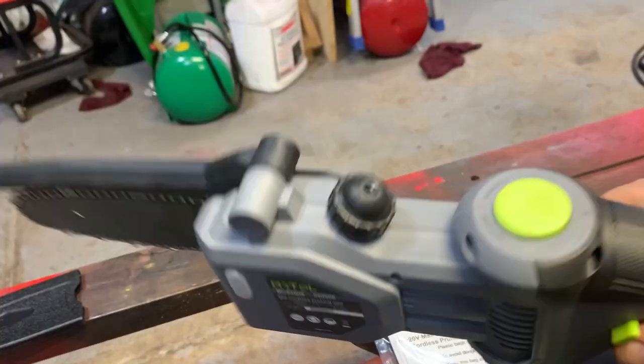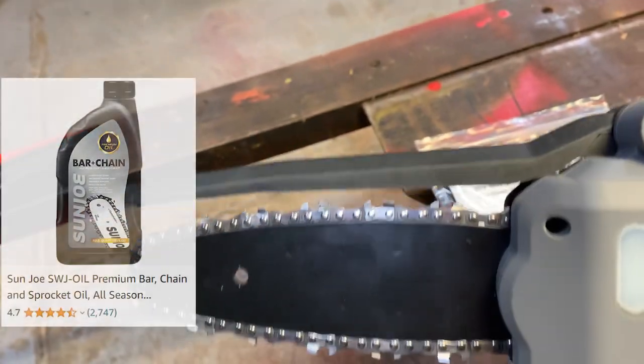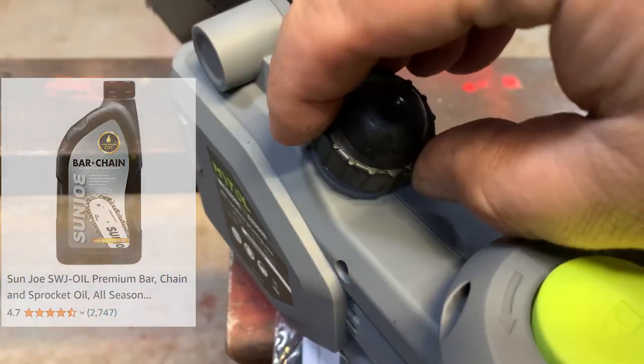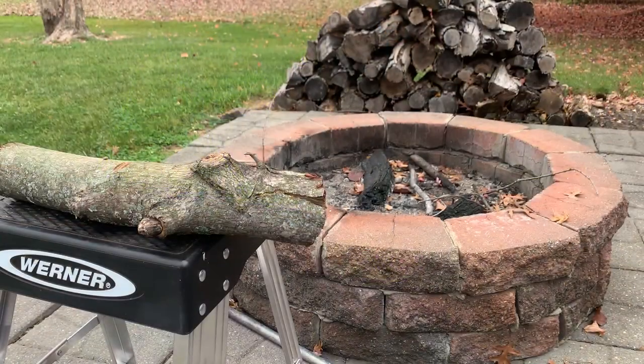The battery just slides right on the back here and feels adequate for what it is. I'm going to put some oil in it to keep the blade oiled up. Alright, got that topped off with oil. I did charge this battery up overnight too, so it should be ready to go.